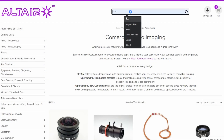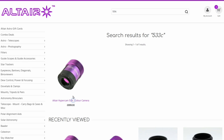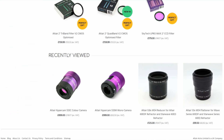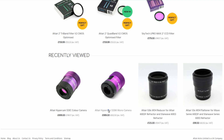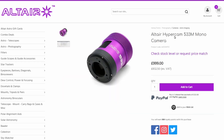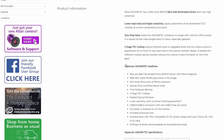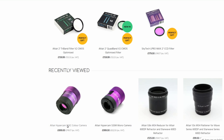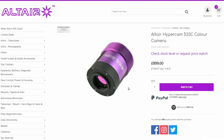A lot of features — but what about the price? Well, again Altair Astro get my vote. The color version of the 533 is £899 new, but the mono version is just £100 more at £999. I think this is a very competitive price and that small extra for mono is really good. If you're thinking of getting into mono, this would be a great camera to consider. Yes, you may need to pay out for filters and possibly a filter wheel, but at least you're not paying a huge premium for a mono camera.